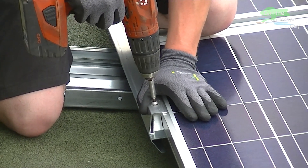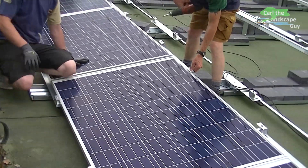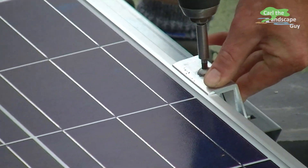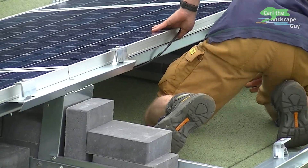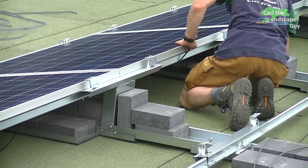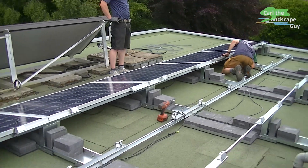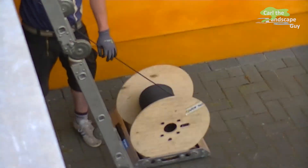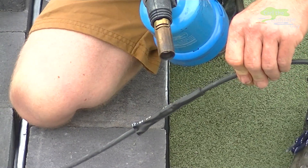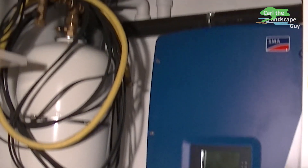A total of 23 solar cells are used in this case. We are using the REC 255W solar panel. The wiring is done panel by panel parallel to the mounting. In this case all cells are distributed over two string circuits that are routed to the SMA inverter installed inside the house.